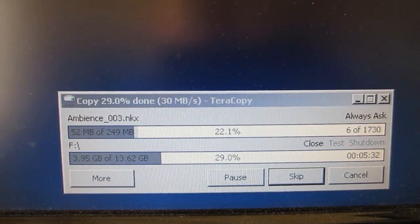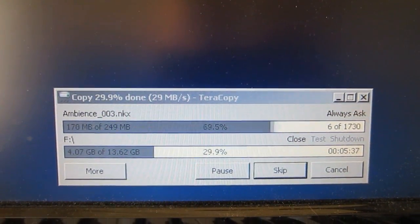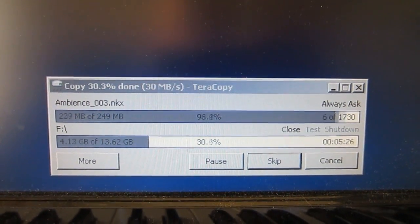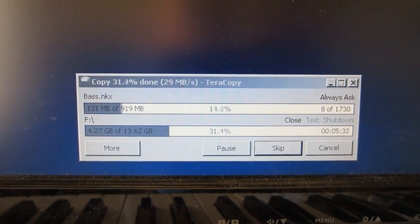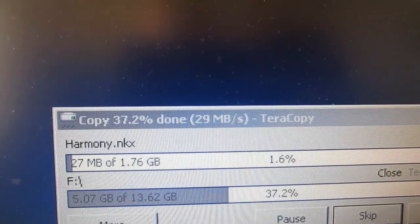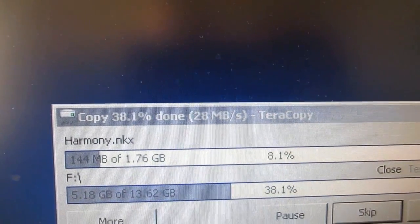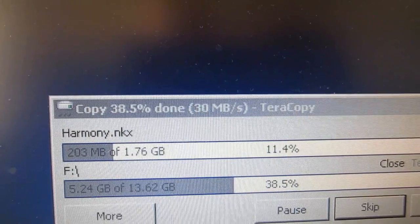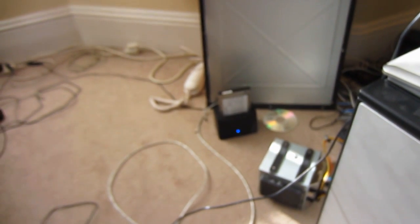If you're someone who likes copying files a lot then TeraCopy is definitely a good program to use, which is a bit better than the Windows version whether you're on Windows XP, Vista or Windows 7. And as you can see I'm getting about 30 megabytes per second using USB to that hard drive over there.